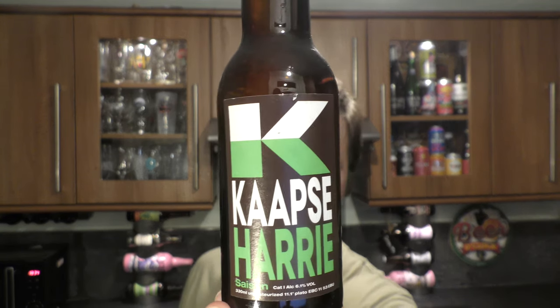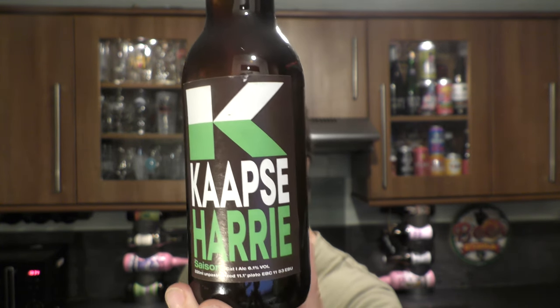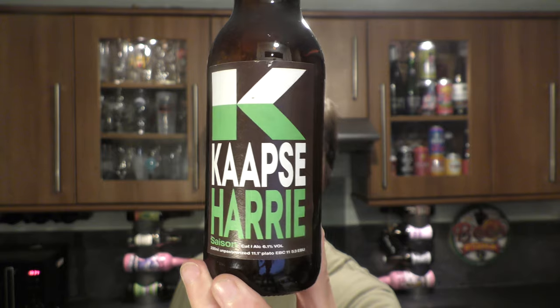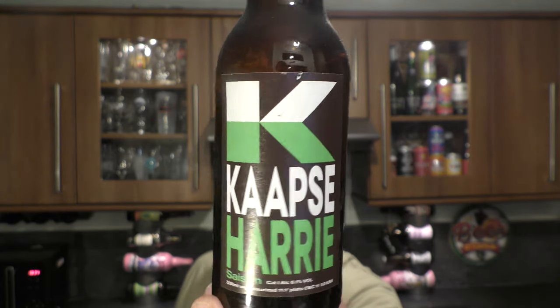It's beer o'clock on Real Ale Craft Beer. Today we've got a beer from Capps Brewers in the Netherlands, and it's a bottle of their Capps Harry Saison, coming in at 6.1% ABV, 330 milliliter bottle.